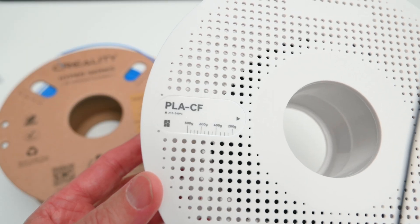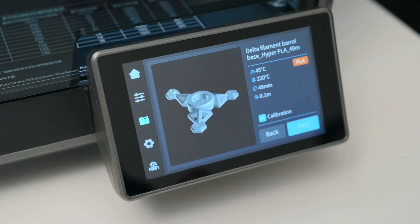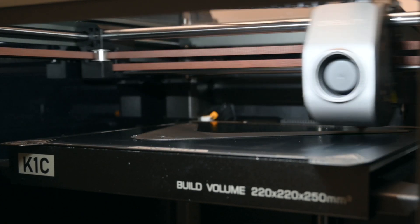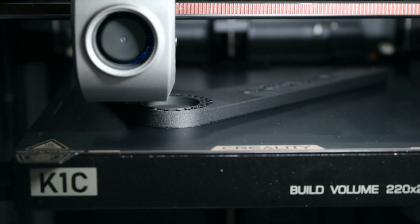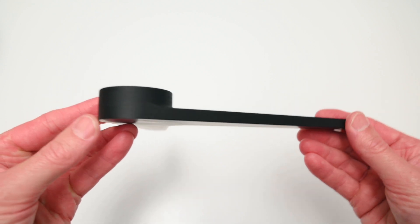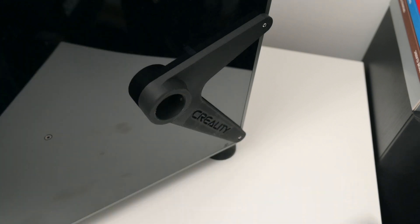For the next print, we're using some PLA carbon fibre reinforced filament to make a functional part for the 3D printer. The 3D printer comes with two optional side mount spool holders that are already pre-sliced — these files are found in the printer's menu, selected on the touch screen, and printed with PLA carbon fibre. The carbon fibre reinforced PLA is a material with excellent strength, stiffness, and a nice matte surface finish. With the part complete, it's removed from the build surface by flexing the build plate, bolted onto the side of the printer, and the spool holder is twisted into place.